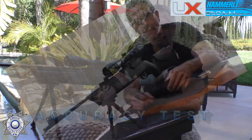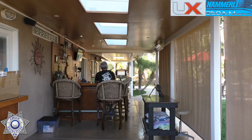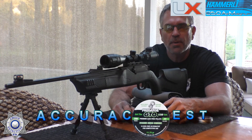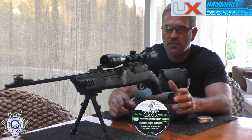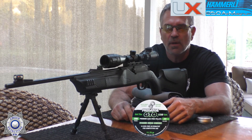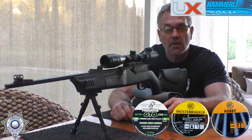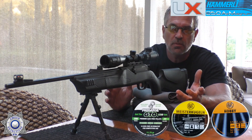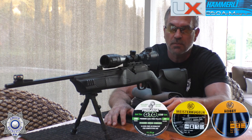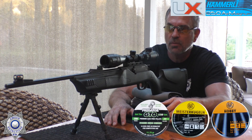Let's test the 850 for accuracy at 20 yards. We're shooting Predator GTOs — 11.75-grain non-lead pellets — which it shoots quite well. It also shoots Meisterkugeln 14.0-grain and RWS Hobby 11.9-grain really well. This gun is not overly pellet-picky — pretty much any .22 caliber pellet will give you good results. Let's shoot five shots and see what kind of grouping we get.